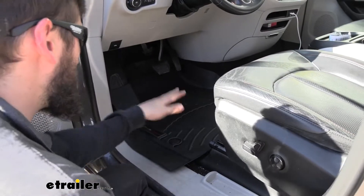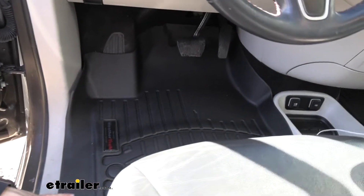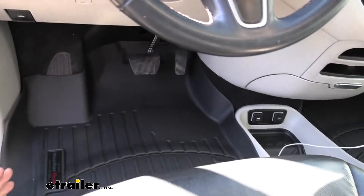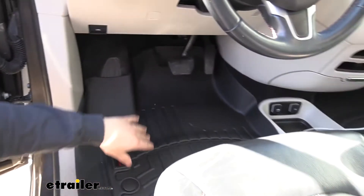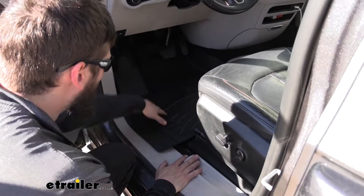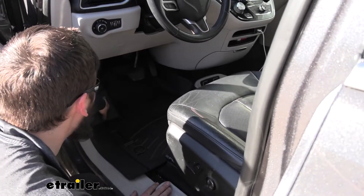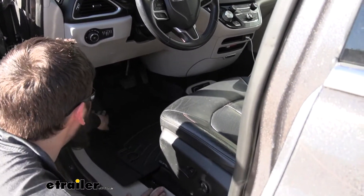Here's what our floor mats look like installed in our vehicle. Now for starters, these are actually a custom fit. What WeatherTech does is they use some sort of program or device that actually maps out the interior of the vehicle. Therefore, when they make these floor mats, they're custom molded to specifically contour to all the ridges and the bumps and everything else.